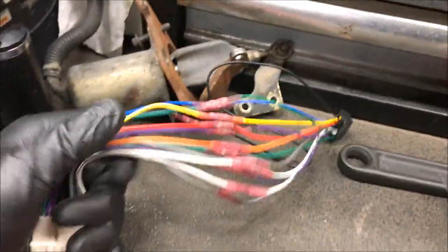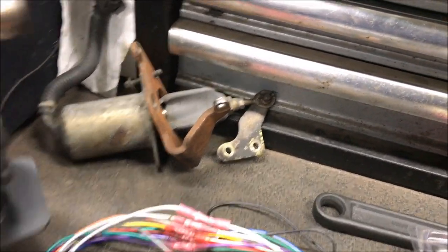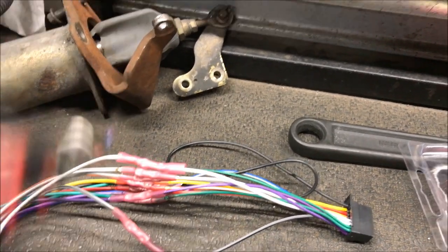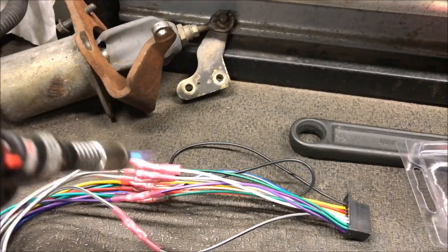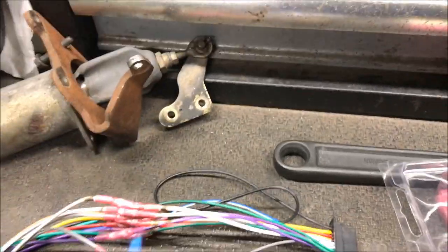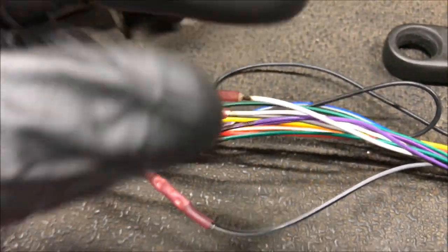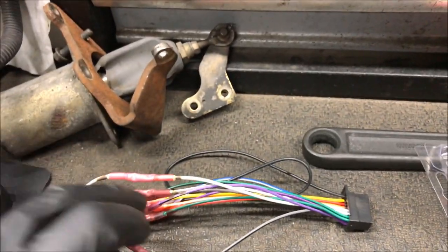Got the heat shrinks done on all but one so I can show you how it works. You can use a heat gun, lighter, or micro torch — just don't get too close. Go around it evenly and you can see it start to shrink. It'll ooze out a little bit when it's shrunk all the way — that means no junk gets in, no corrosion, and it keeps the wires from pulling apart.